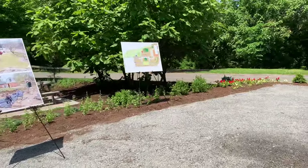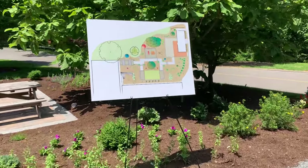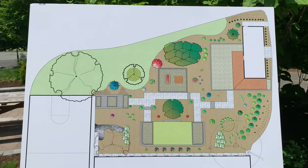They spent the fall designing, estimating, doing their base plan, putting it together, and presenting it to administration — saying, 'This is what we want to do.' Their focus was student recreation: an area to hang out.